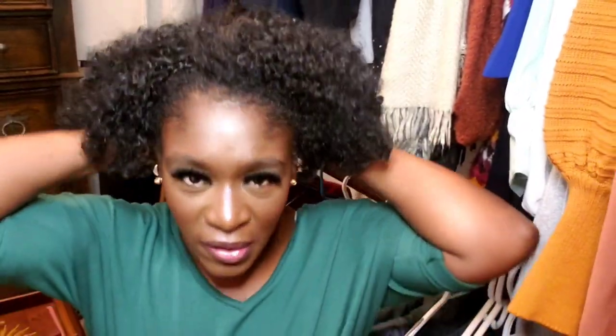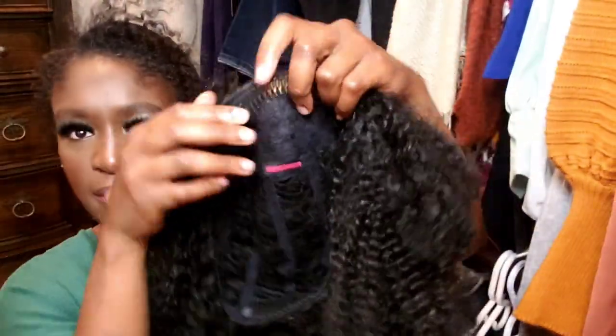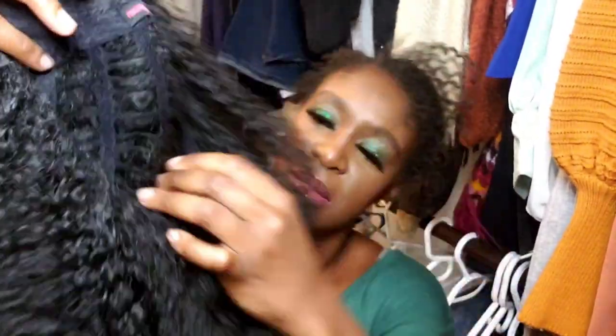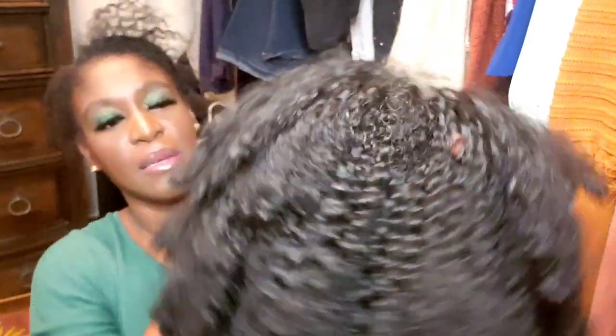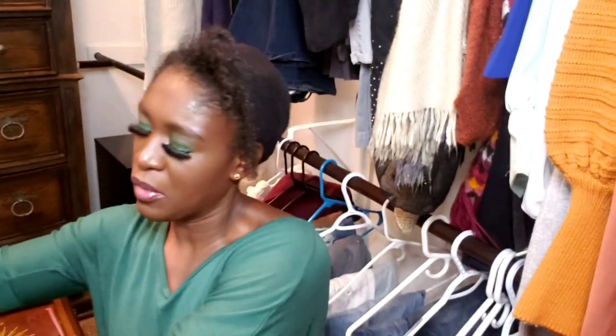Anyway, back to the hair. I'm going to take the soft kinks unit off now. It comes in the brown box as usual, and it has a comb here and a comb at the bottom. It has a lot of space — you can see through the hair — but I think that's how it's meant to be so your hair can actually breathe through it.